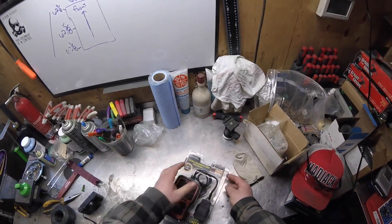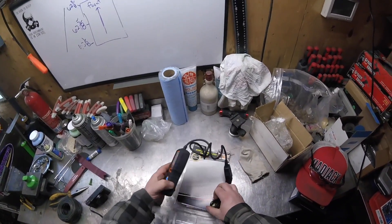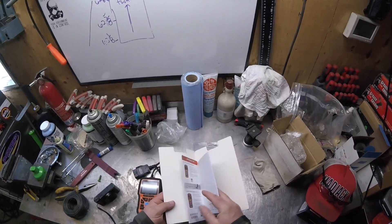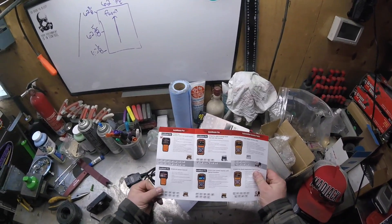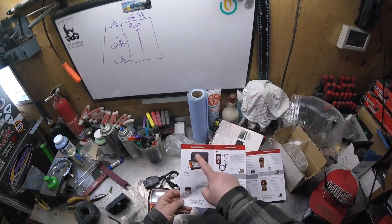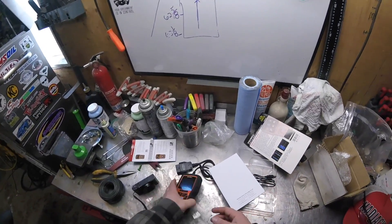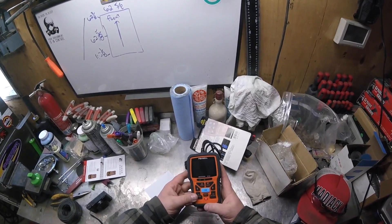The packaging is not very exciting, but every Foxwell comes with this pamphlet. I would love to test out some of these higher-end units shown here, but this is the NT301 — quite a bit bigger than the last one.